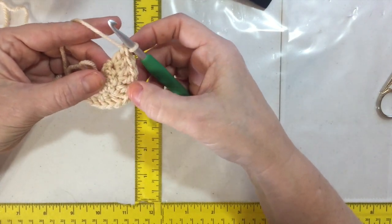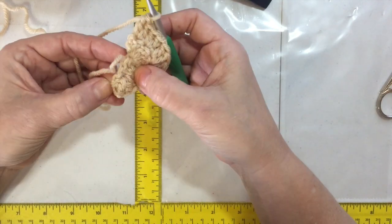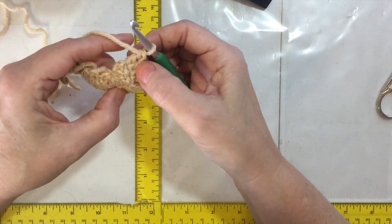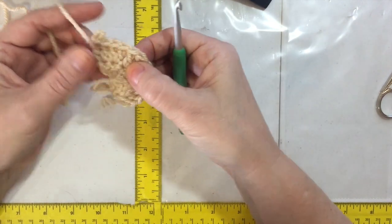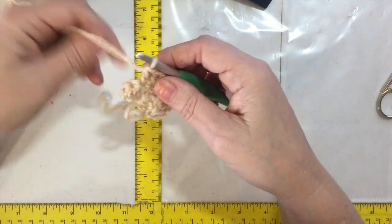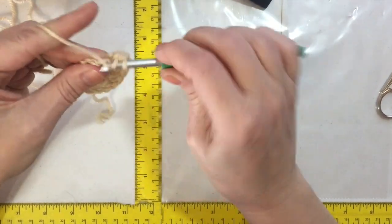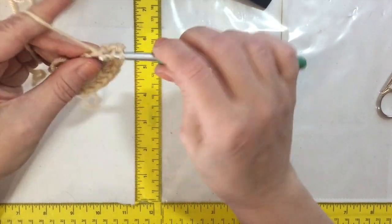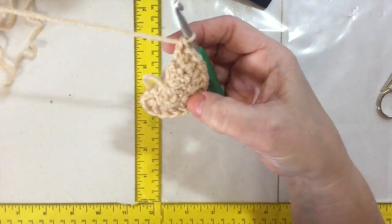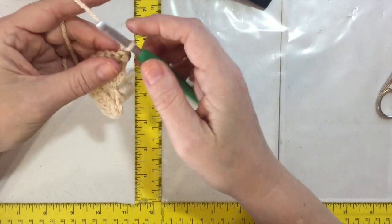One, two, three, four — I put one there — okay, one, two, three, four, five, six, seven, eight, nine, ten, eleven, twelve, thirteen. I'm going to go back and fix that stitch. But even if you find it later, you can just add a stitch in somewhere in that row to get your count back up. That's row two, with two per segment.